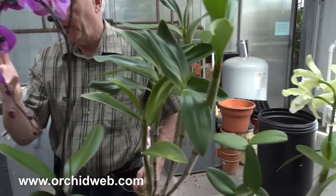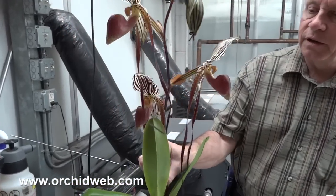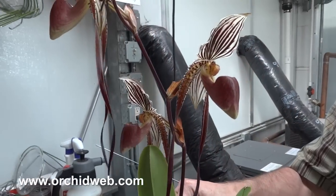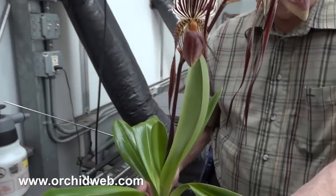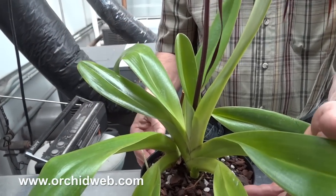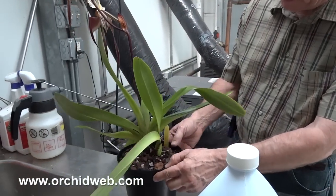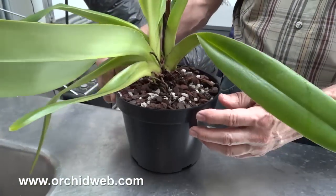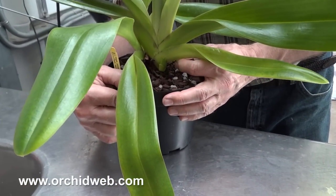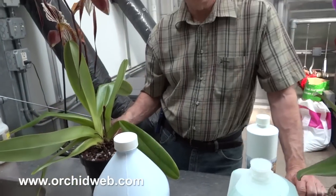This Phynopsis is also producing a lot of flowers. On this Pathypeblum, the flowers are quite large and colorful. You can see the newest growth and how large it is. There are two new growths starting up on one side and a third on the other. That's what Green Jungle does — it really helps promote growth and flowering, and it also improves flower color and size.